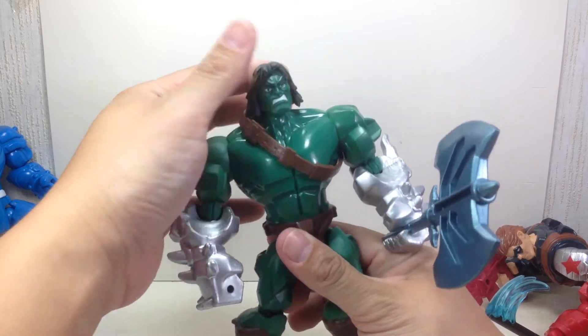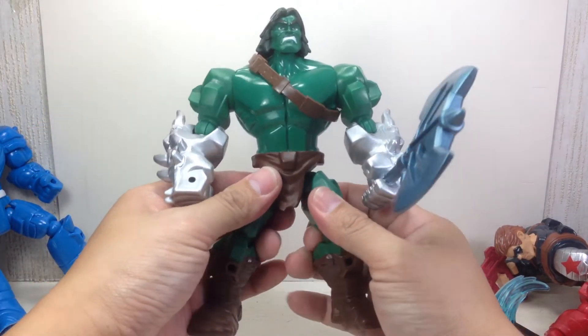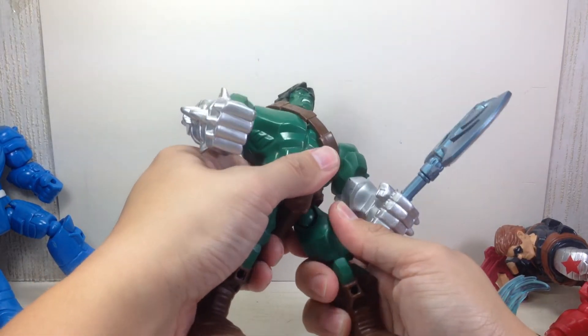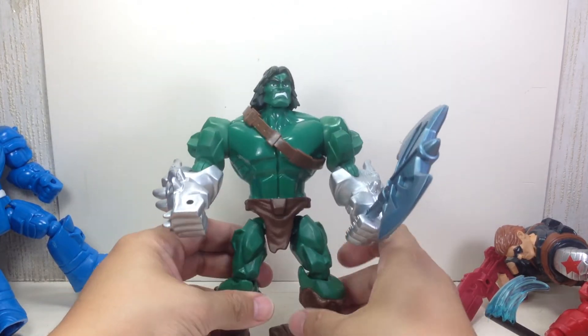There's no waist articulation. The head retains all its articulation, and the hips — I'm glad they didn't take out the hip motion. You need the legs to be swappable, which is probably why they kept that.